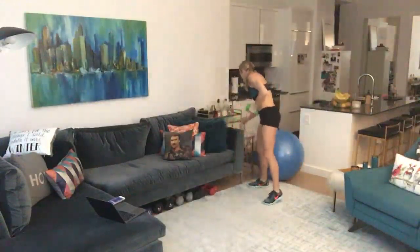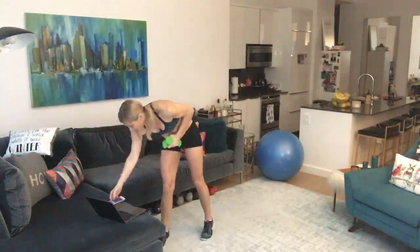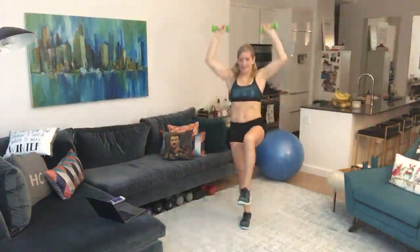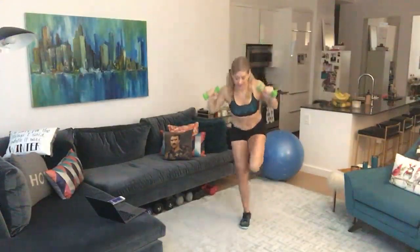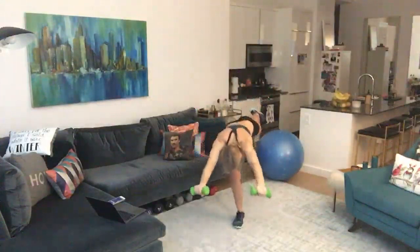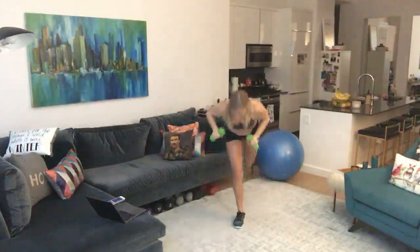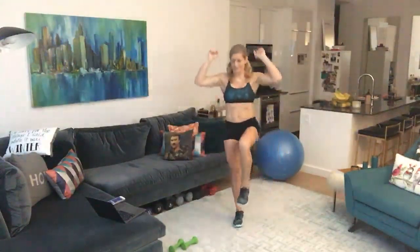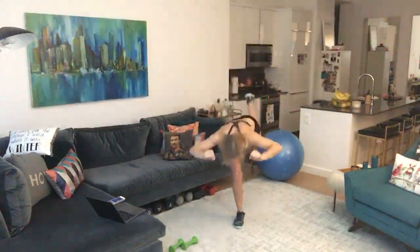Shake it off, take a quick sip of water. Squeeze that core; that standing leg is super tight. My standing leg is never totally straight — yours can be, but I'm not super flexible. Drop the weights if you need to — there is no shame in that. As you get more fatigued, you're going to start to lose your balance more. Five more seconds — three, two, one — done!